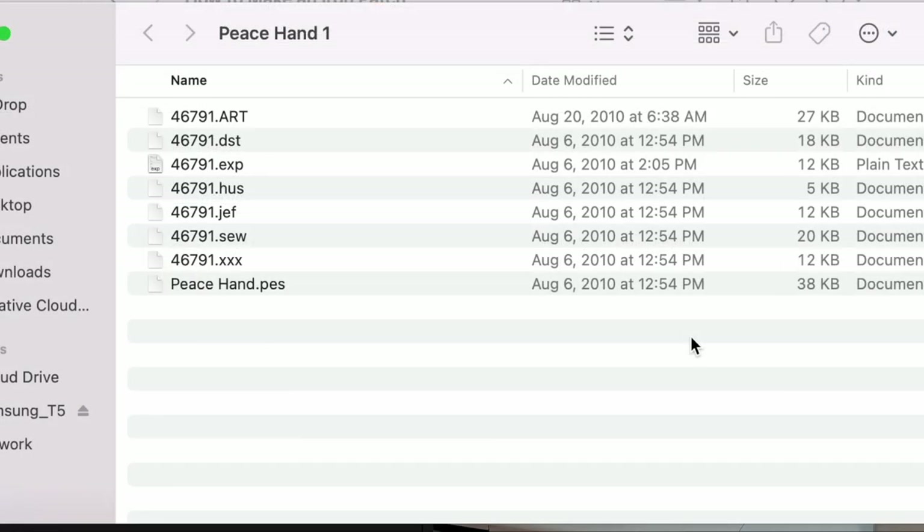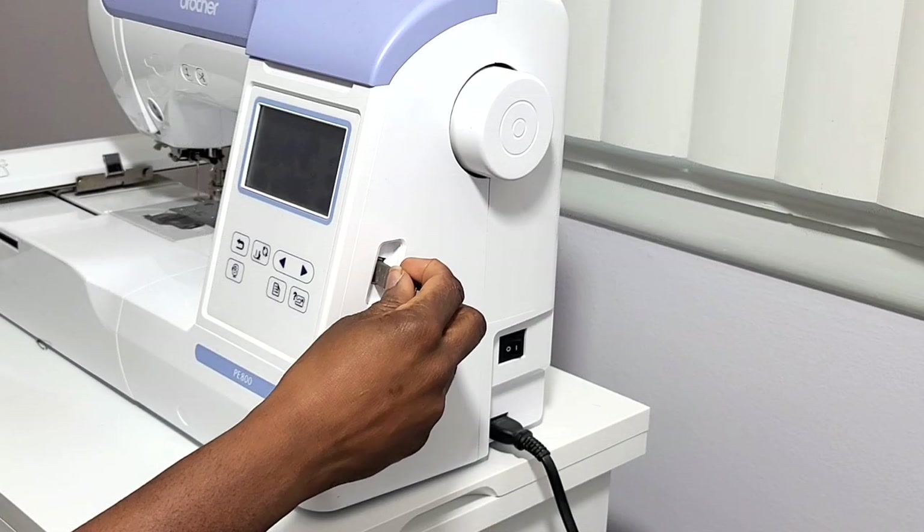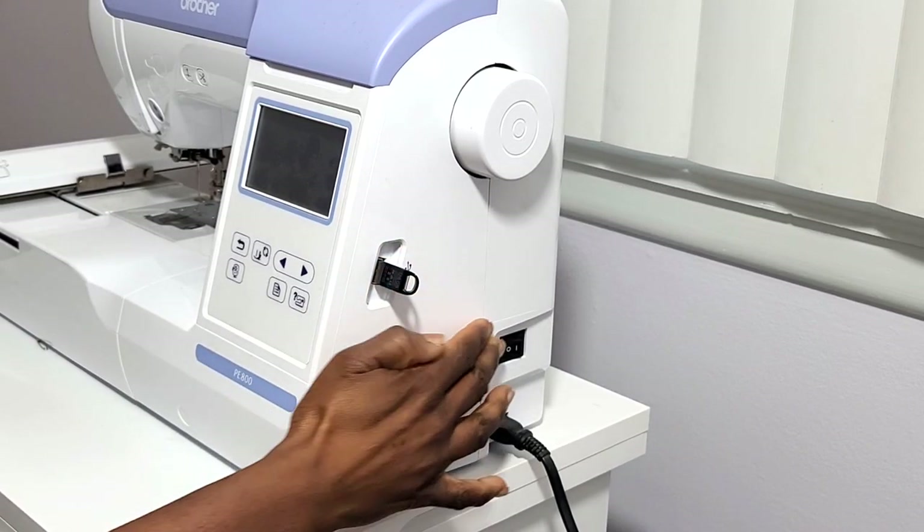When you open the zip file, you should get a folder with different file formats. The format that we're interested in for the Brother PE800 is the PES file. Now take your flash drive, plug it into the computer, then you can drop your PES file into the drive. Once your file is on the drive, eject it, plug it out of your computer, and plug it into the embroidery machine.